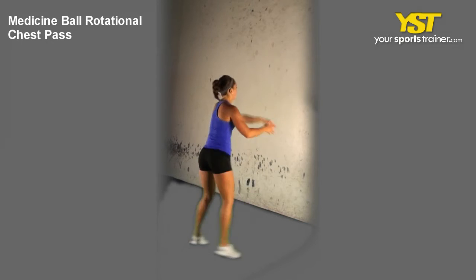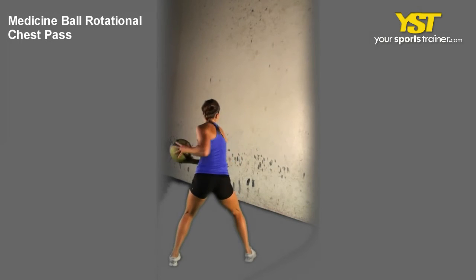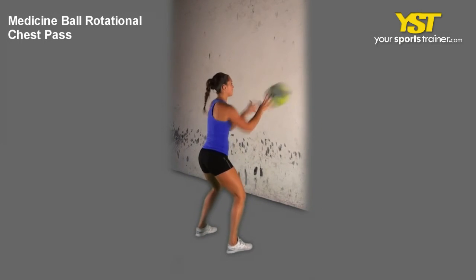Push and throw the ball towards the wall as hard as you can. Catch the ball while returning to original positioning.